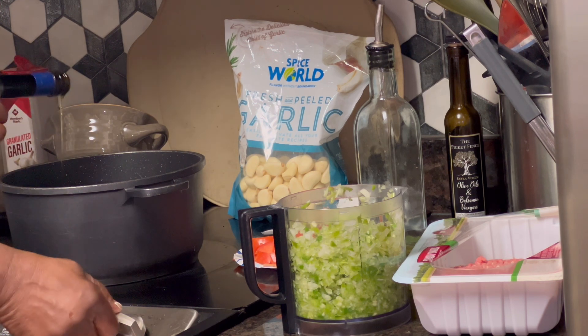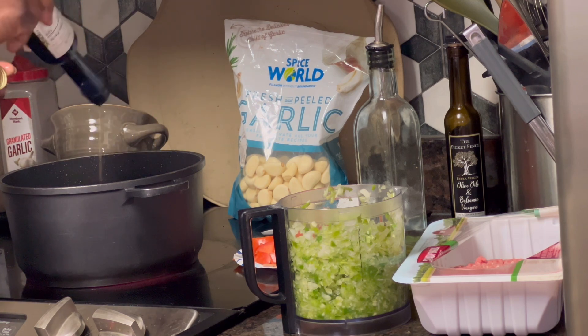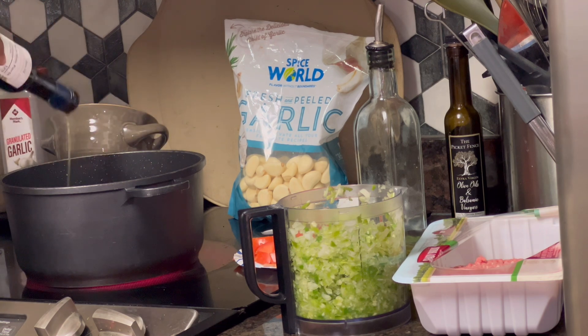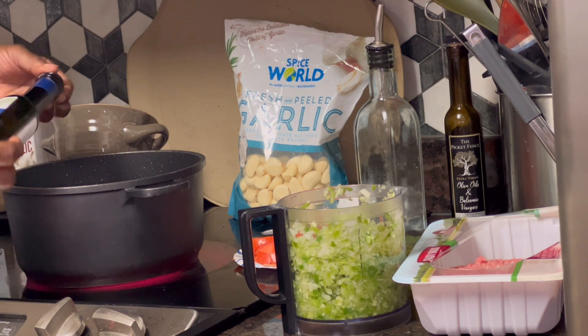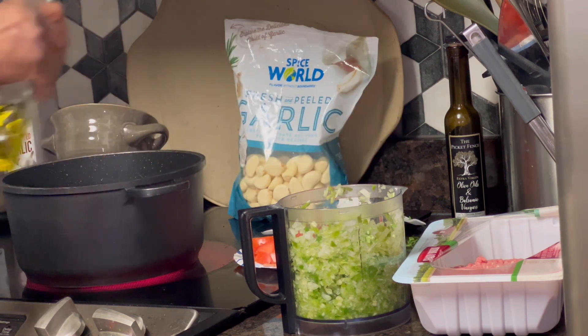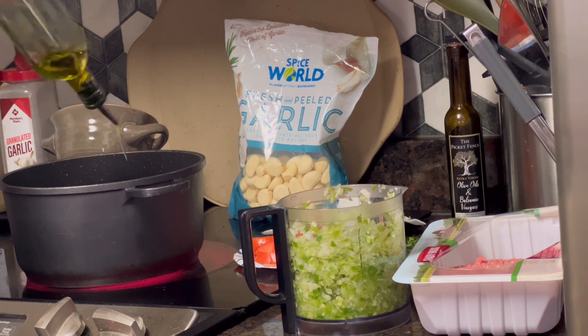I've got some pure olive oil that I'm going to be sautéing them in. This is some of my Dr. Gundy's — I'm going to mix it with some of my regular olive oil because it's really highly, highly potent. So I'm going to put about a fourth of a cup to get these peppers and onions sautéed up real good.